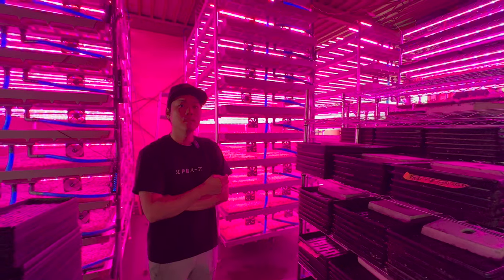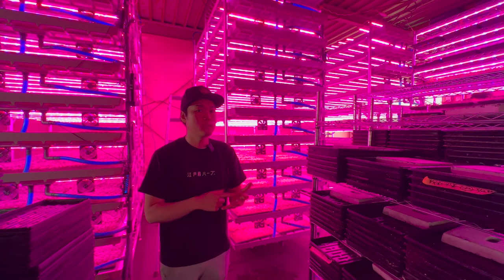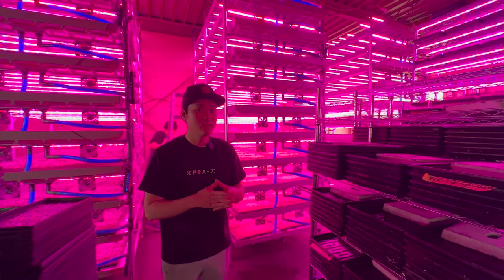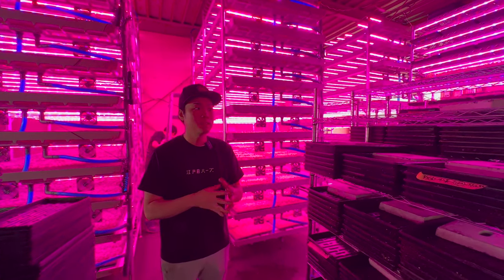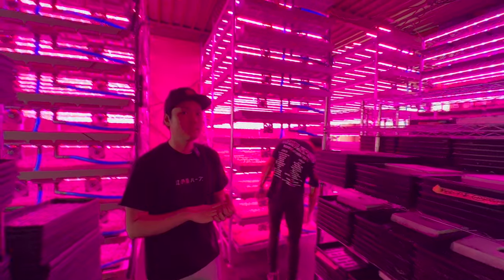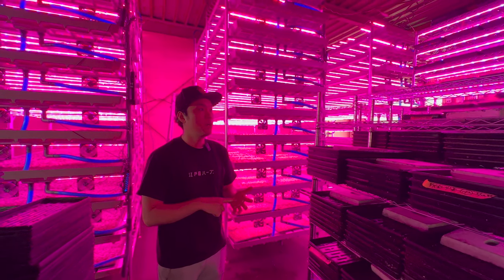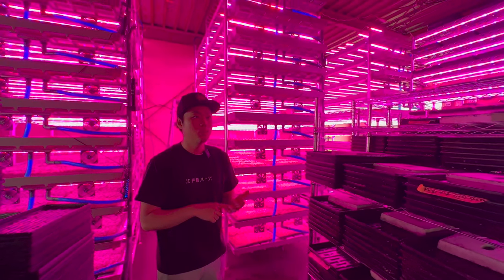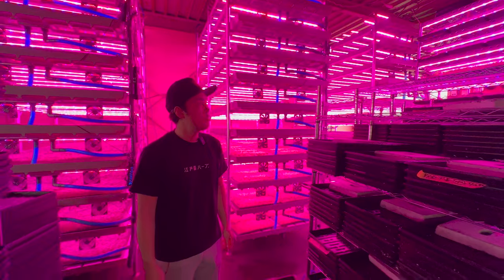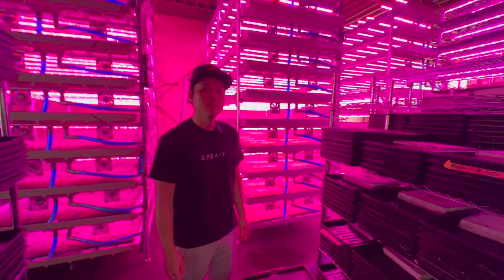The most popular product is our mix — we mix over 15 kinds of greens and sell that mix as about 90% of our sales. Weekly we produce around 150 kilos of mix. We also do pea shoots, shingiku, and marigolds grown for the greens. Everything we grow goes into that mix, except cilantro and nasturtium which we sell separately.